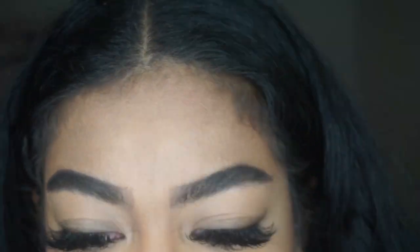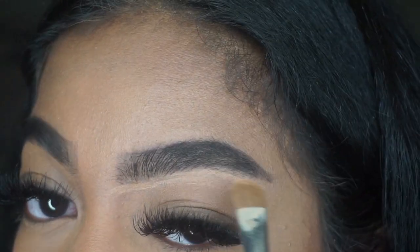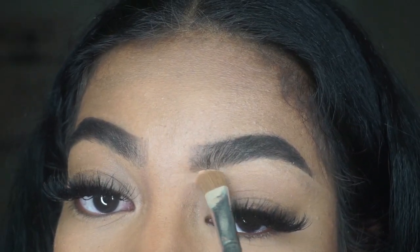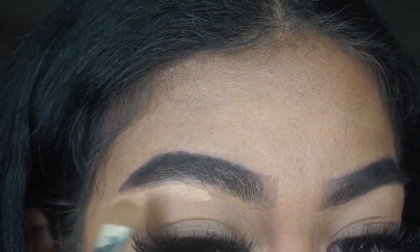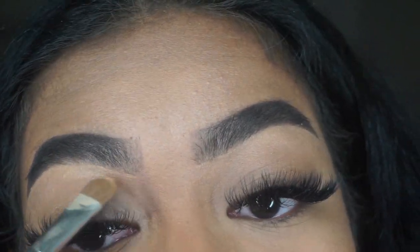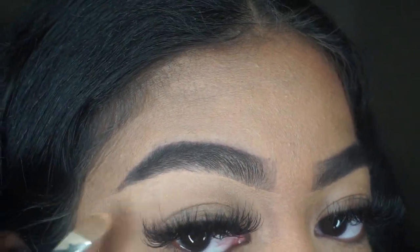Then I'm going in with my L.A. Pro Girl concealer in the color cool tan. I'm just going to trace out my brows and that's going to make them look more defined and fresh, like I just got them done. I try not to do too much — I don't like that whole extra concealer line under the brows. I want it all blended out. I'll show you what I do when I conceal a little too much, because I think I did that on this brow.